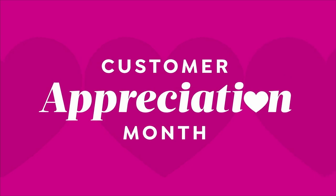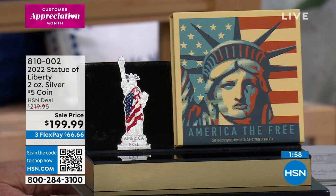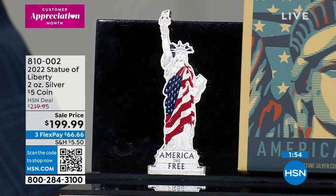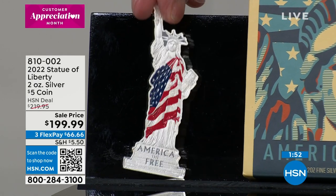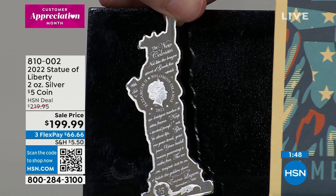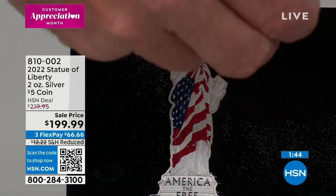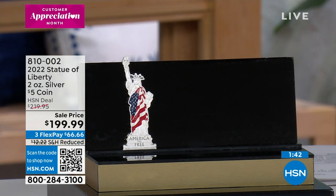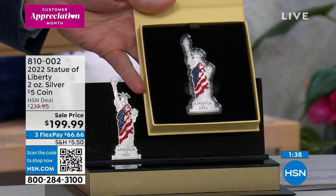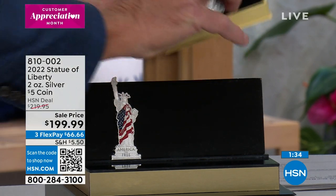Isn't that fantastic? The America the Free series — this was last year's coin, the $5 coin, done in two ounces of pure silver, also individually serial numbered, also five dollars. There's only a hundred left that we have saved from last year as we try to put some aside.